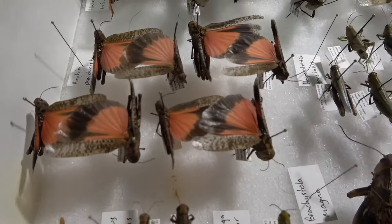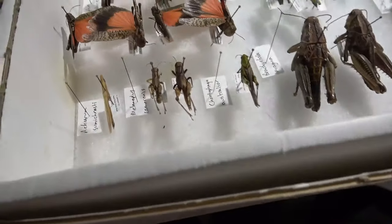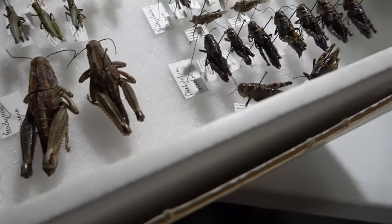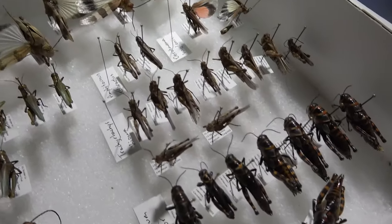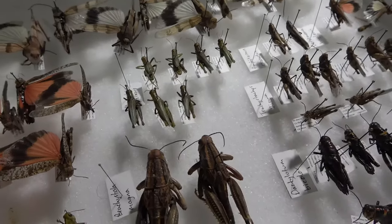Another arphea there, some plains lubber, Dactylotum bicolor there, and some other interesting species.